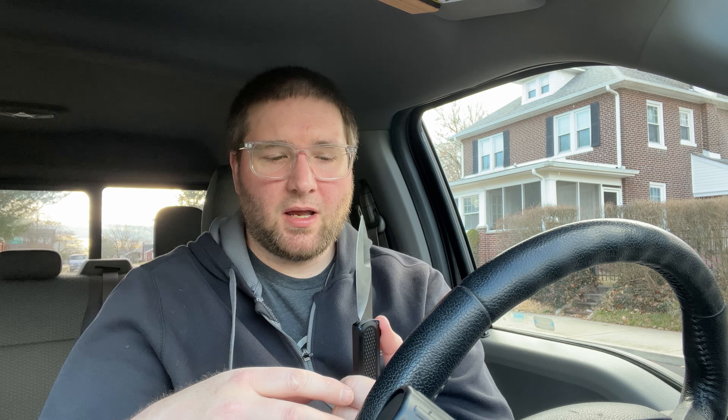It actually works really well as just a regular EDC knife. I opened some packages, cut some paper — the usual stuff — when I carried it.